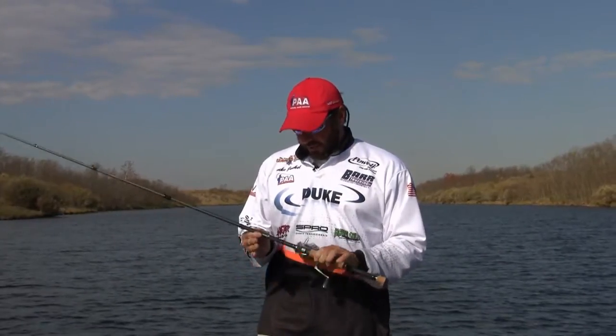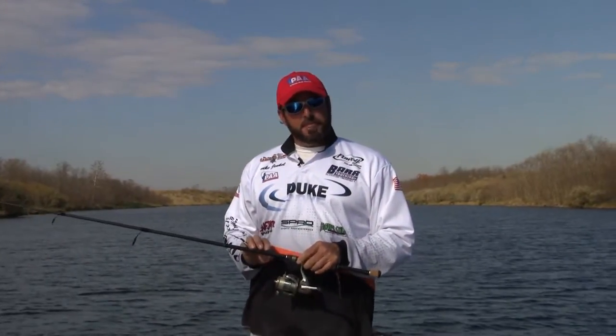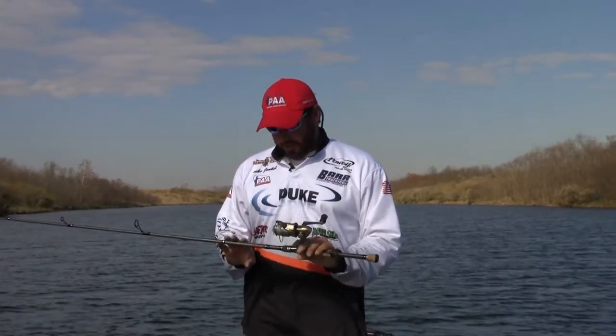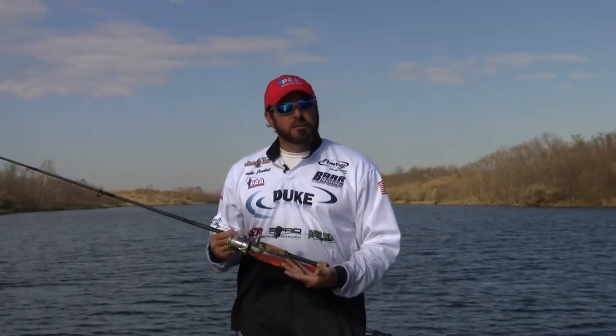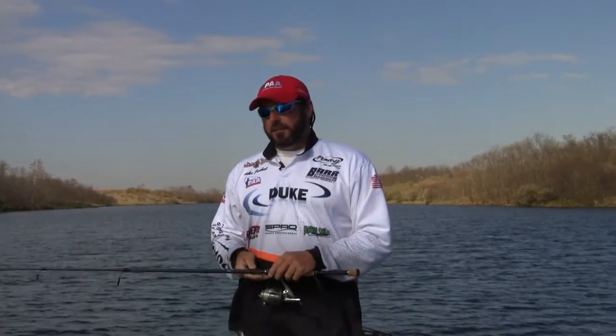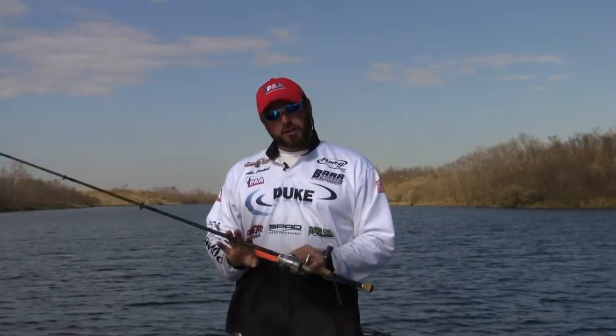Right now, as you see, the rod I have in my hand is a spinning rod. This model happens to be a model 733. It's a medium action, fast tip — or actually extra fast tip — excellent finesse worm rod, shaky head, weightless Senko, things of that nature. Works really great.